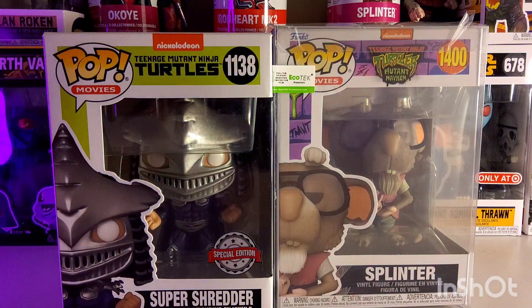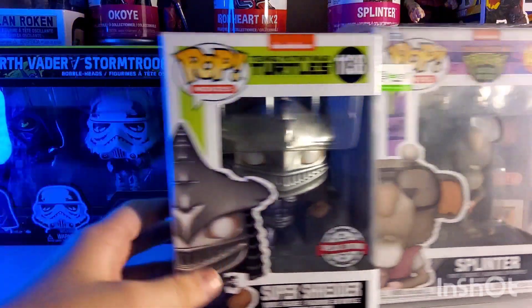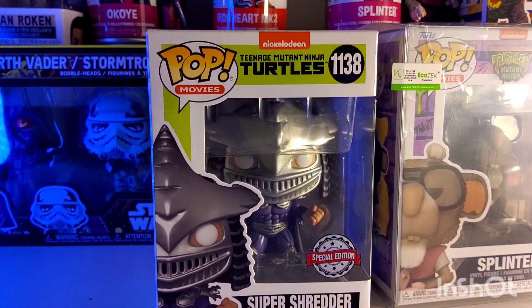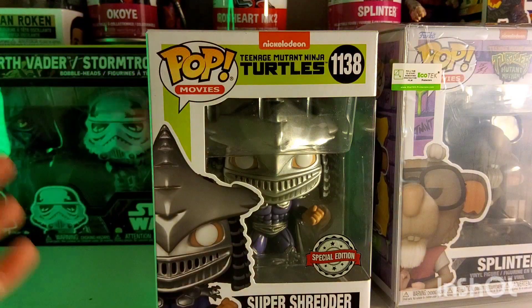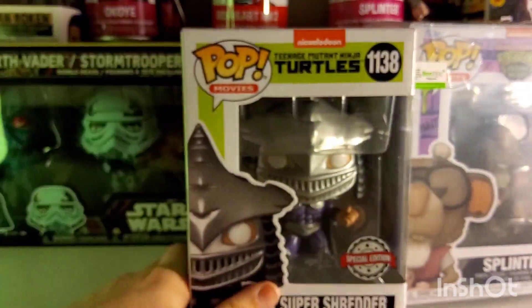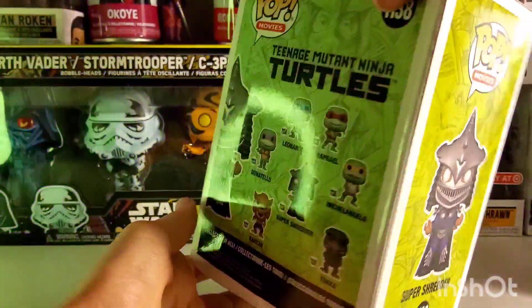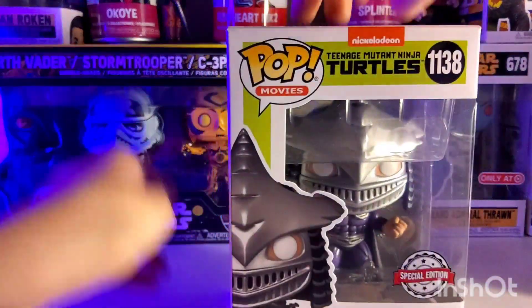These next two kind of go together. So I showed you in one of my videos the Super Shredder — this guy. Basically, my cousins came over and kind of wrecked that one, but my uncle, being the kind man that he is, bought me a brand new one, and he did not know it was the Metallic Special Edition, so that is so cool. And I got this one from the original live action line, and it's really cool, so let's take it out of the box.